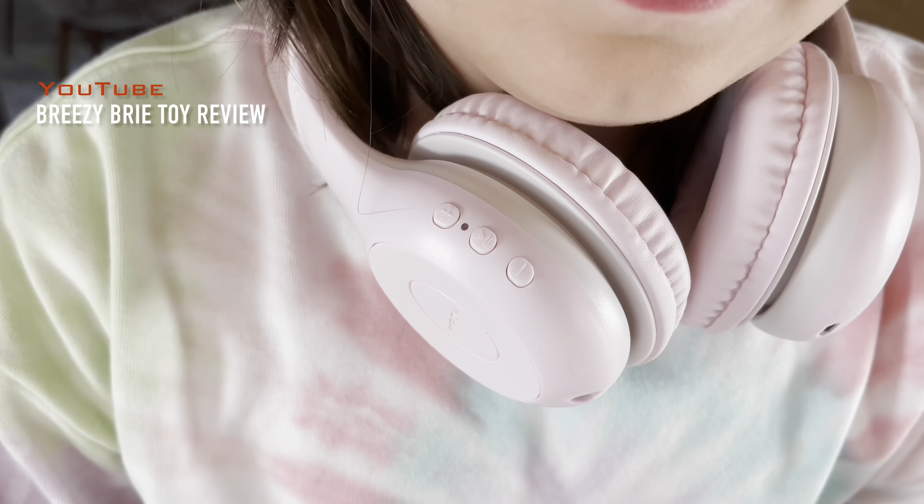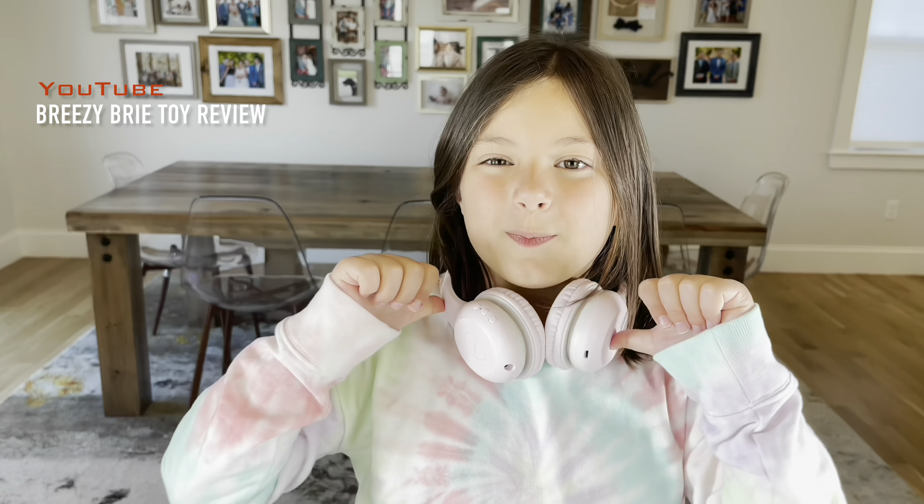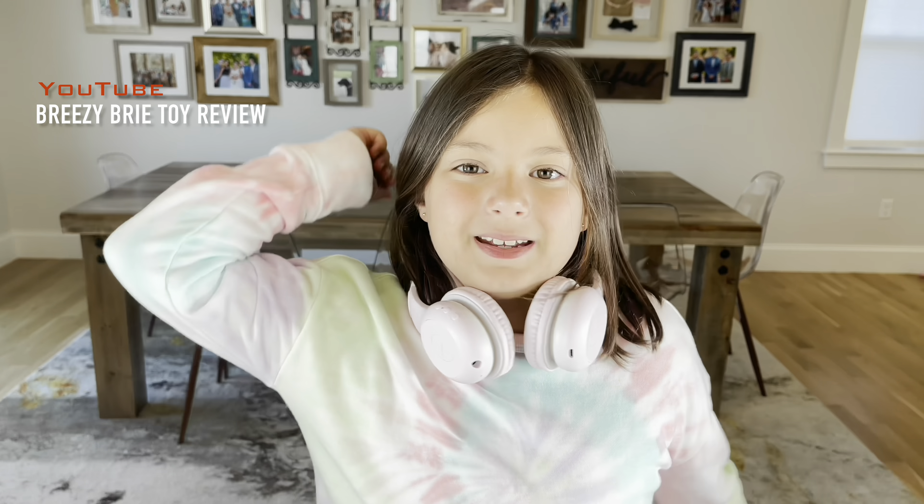Guys, I hope you had so much fun opening these headphones with me. And don't forget to be nice and kind to a lot of people. Bye!